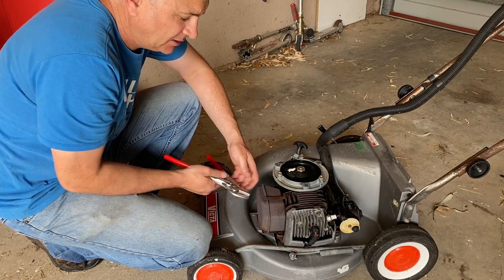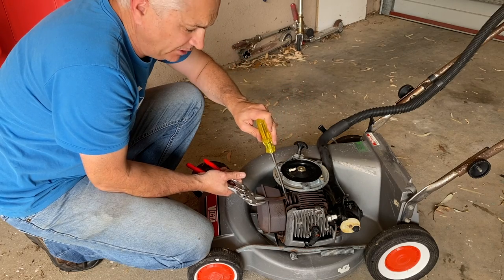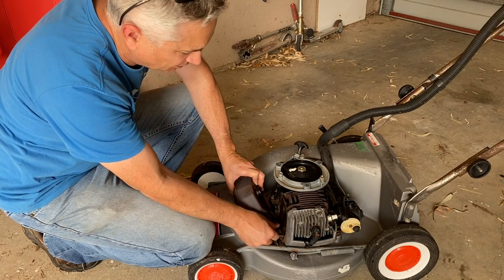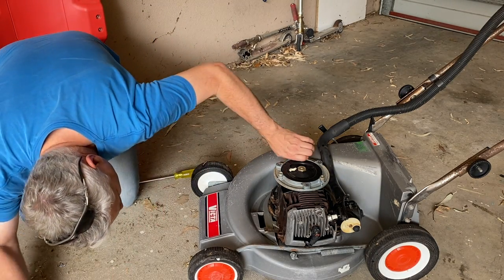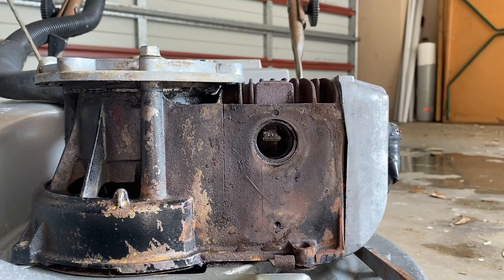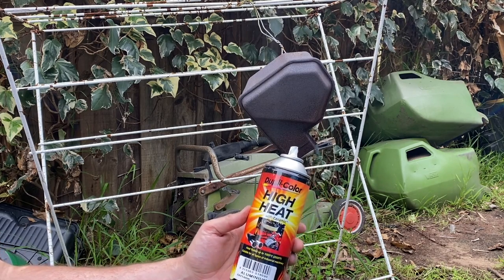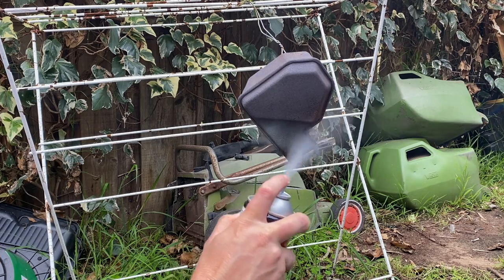Something I like to do is paint the exhaust muffler, so let's get it off and whilst we have it off we'll check the condition of the piston and rings. Undo that clip, pull it off, push that bottom clip to one side and get the muffler out of the way. Straight away we can look inside and check the condition of the piston - it looks in really good condition. I like to paint my mufflers with this high-heat ceramic paint that goes to 2000 degrees Fahrenheit - it's a silver colour and because it's high heat it won't burn off.